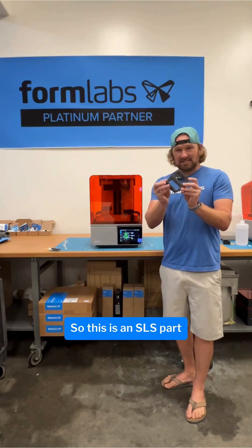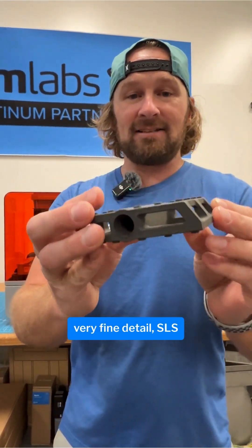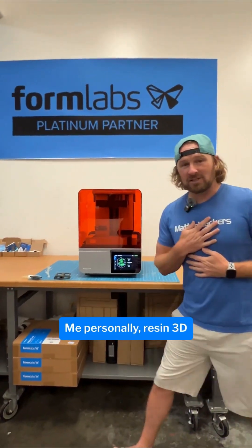So this is an SLS part made out of nylon. If you need something super durable, very fine detail, SLS and the Fuse 1 from Formlabs is the way to go.